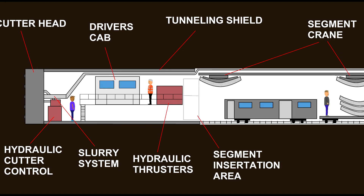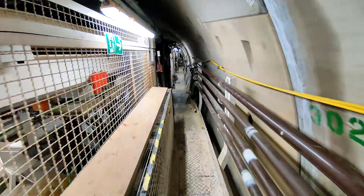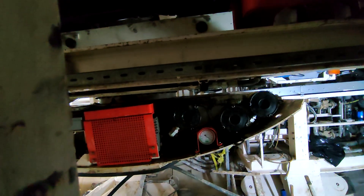The next part we're going to look at is where the trains come in. The trains bring the concrete segments into the Tunnel Boring Machine. The segment erector then picks up these segments and moves them into position. The Tunnel Boring Machine has two phases: the cutting phase, where it's propelled forwards using the hydraulic thrusters; and the segment insertion phase, where the cutting head is turned off and the segments are slotted into position. Then the whole process starts again.